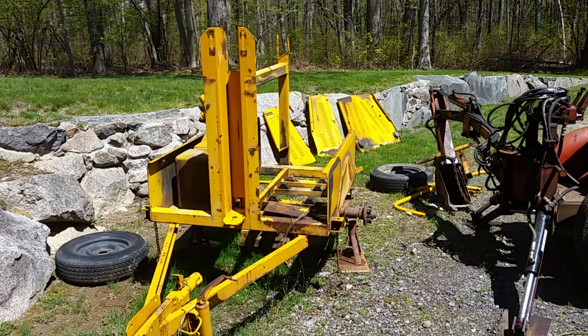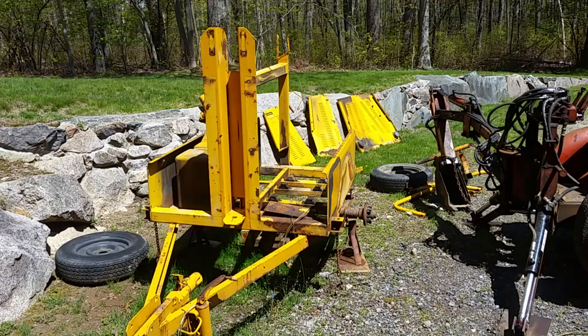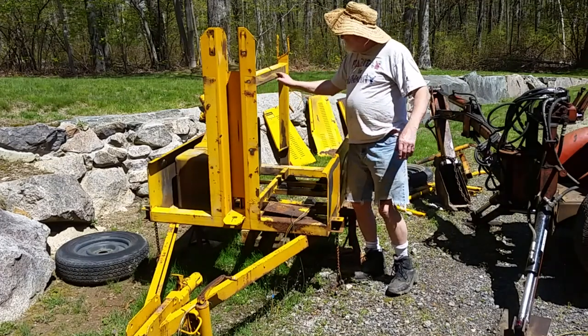It's back up on blocks — on jack stands and then wooden blocks underneath the axle, just in case it decides to slip again. I'm probably not going to film the sanding; it's one of those things that's kind of boring. I might get my orbital sander out — I just have to rough it up enough. I know this looks terrible, but I think just a little bit of sanding and it'll cover right up.